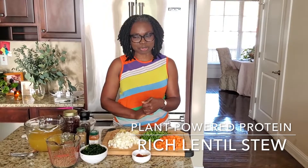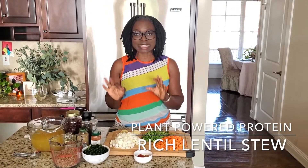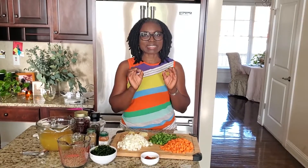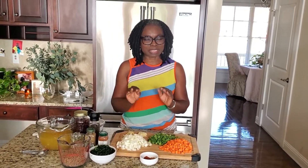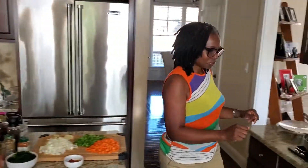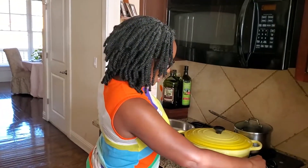Hello, welcome back to my channel. My name is Agatha Achindu. Today we are making lentil stew at my home. When I'm trying to save a little bit of money, the first thing that gets off my shopping list is meat products because they're a little bit too pricey. It's not like we don't eat meat — we just reduce it, especially when I'm on a crunch. So today, for protein, I'm making this delicious lentil stew.